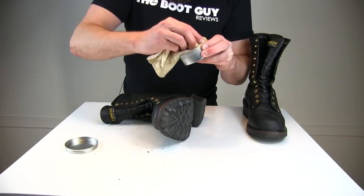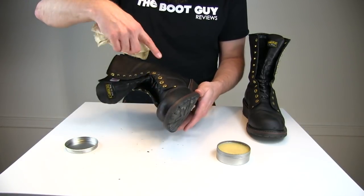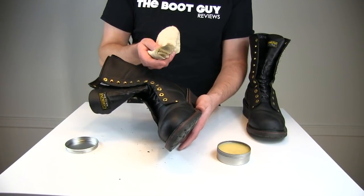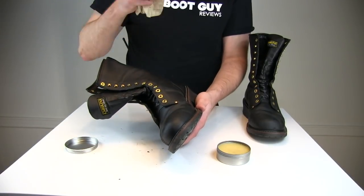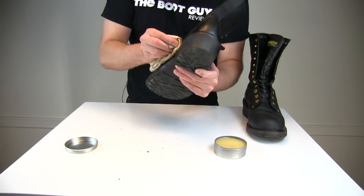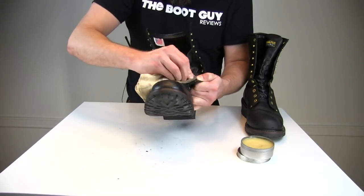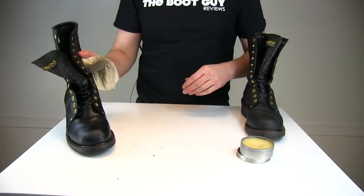Let's put a little bit more on this side. Now it's really important to do the welt — doing the welt section, the toe section, and inside the tongue. The upper part above your ankle bone, you can do it, but it's not as important as these lower sections because these are what's going to come in contact with more water from puddles, snow, and how water works with gravity. Right here where the upper comes together with the tongue, make sure to get as much of this stuff in there as possible and coat that leather the best you can.